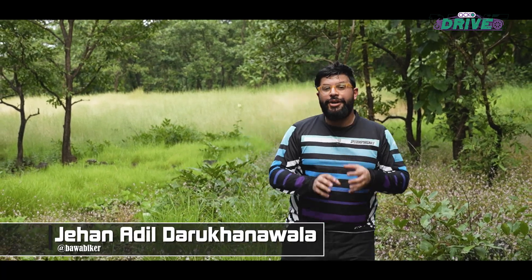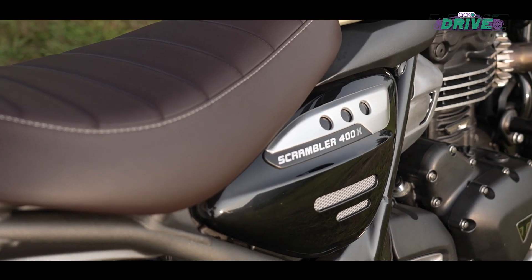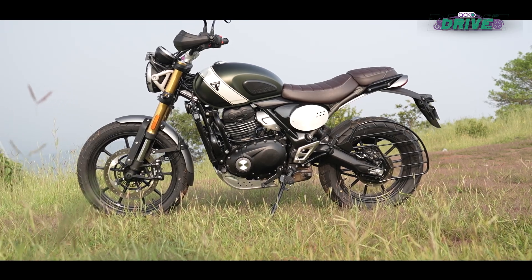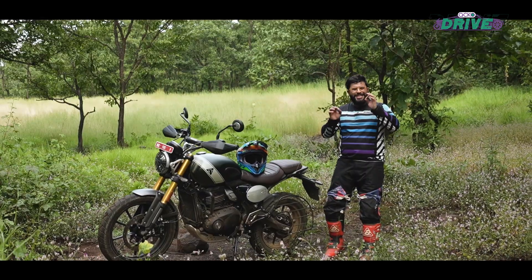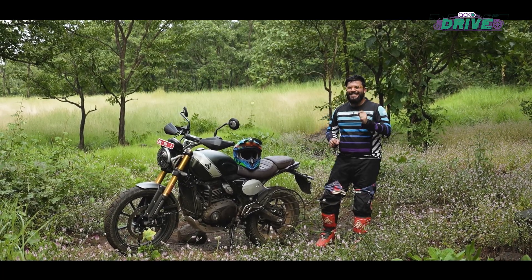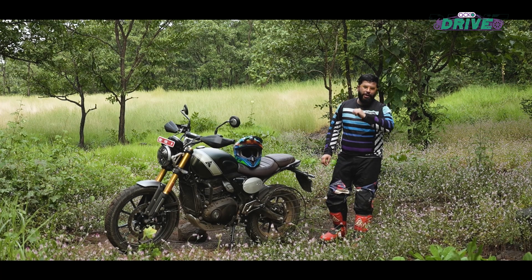Scramblers were the OG adventure bikes. Britishers took roadsters and made them dirt ready and went scrambling. And true to its British roots, Triumph has done the same with the Scrambler 400X. It has taken the Speed 400 and made it more intentful and rugged. So the seemingly simple question that needs answering is: is this Scrambler the right adventure motorcycle for your garage?